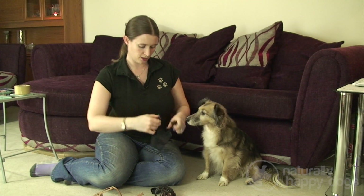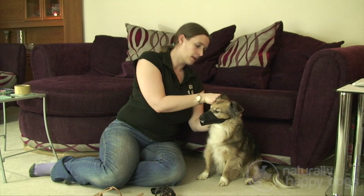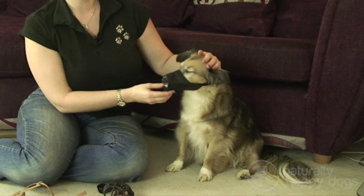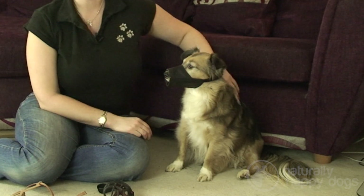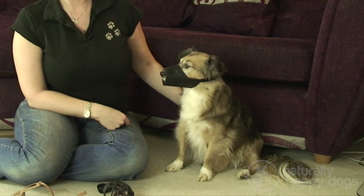Fabric muzzles go over the nose and around the back of the head, but they work by stopping the dog from opening their mouth, so they can be more dangerous in hot weather or when the dog needs to drink. It's also more difficult to give them a treat with this muzzle, so you can't reward them for wearing it.